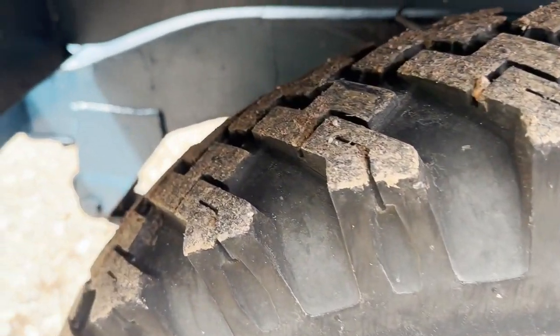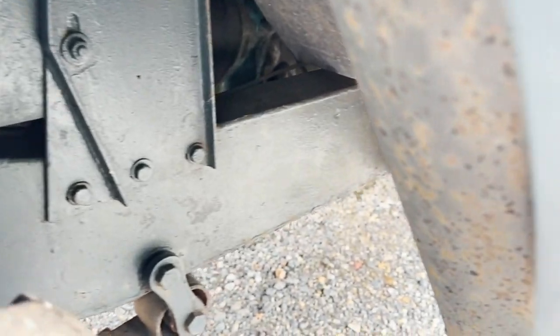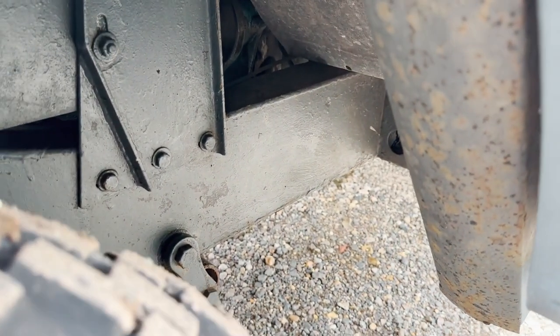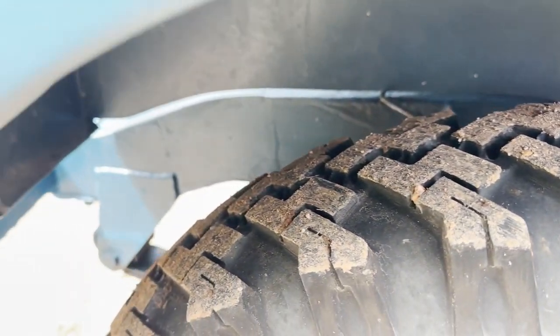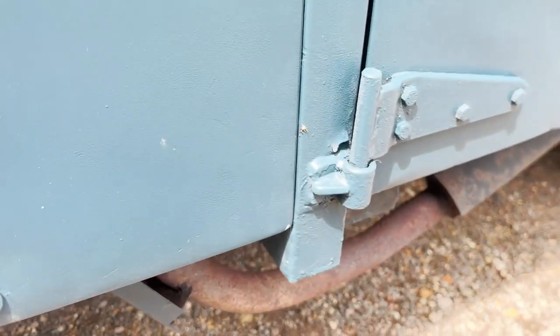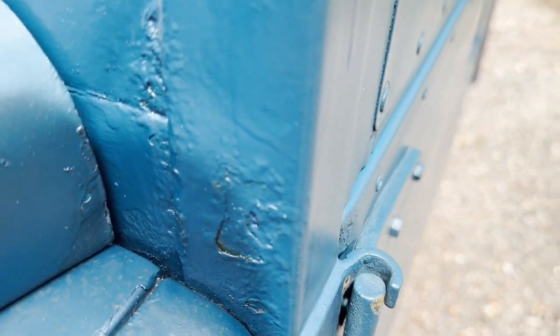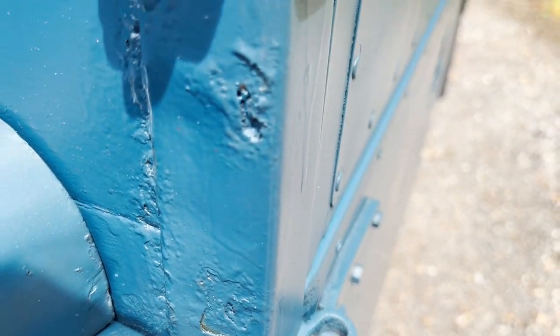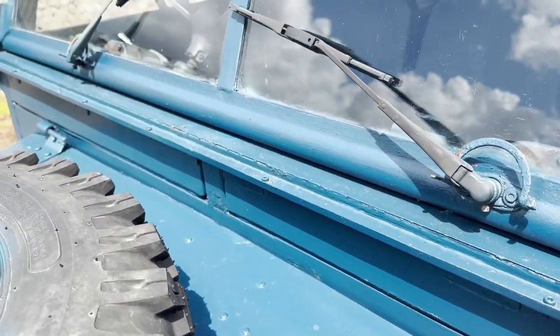Looking underneath it, it actually seems to be in pretty good shape in terms of its chassis. Bulkhead — a couple of areas just there where it's corroded slightly, but across there all looks good.